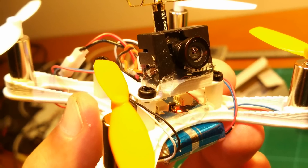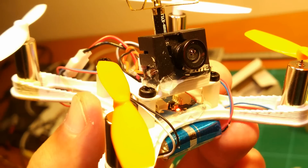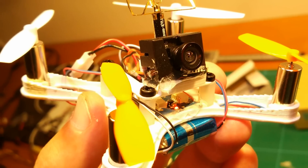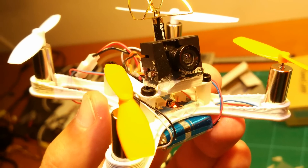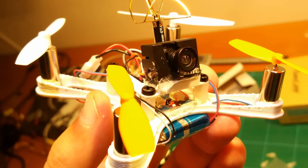Hi guys and welcome back. In this video I would like to show you the second generation of my 3D printed brushed micro FPV copter. A big shout out goes to Sean Shepard here who did the main work in designing this. As you can see, it's quite an evolution from my first version.